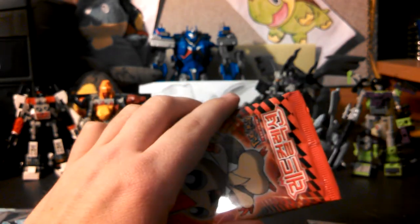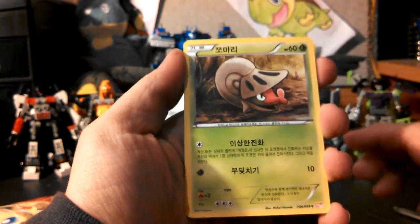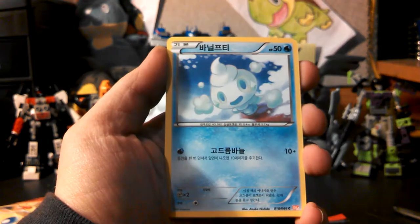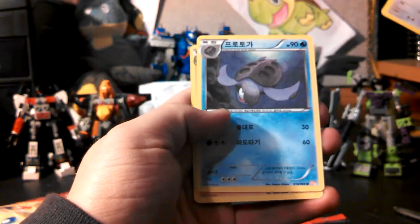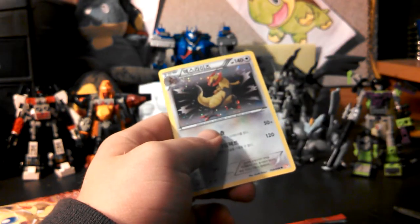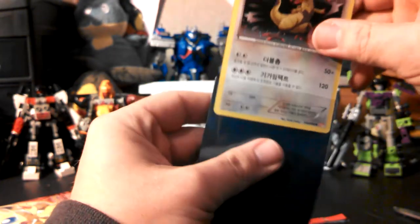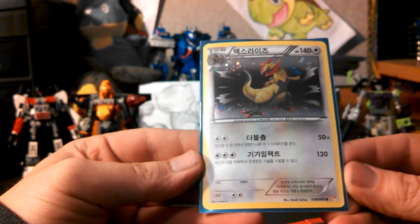Let's see if we can continue our luck here with Red Collection. I don't know if there's a card trick on this either, but we have Shelmet, Vanillite — Haxorus holo! Sweet! Kartuga and Archeops. So another holo. Like I said, the ratios to pull a holo are very, very low in this set. That's awesome.